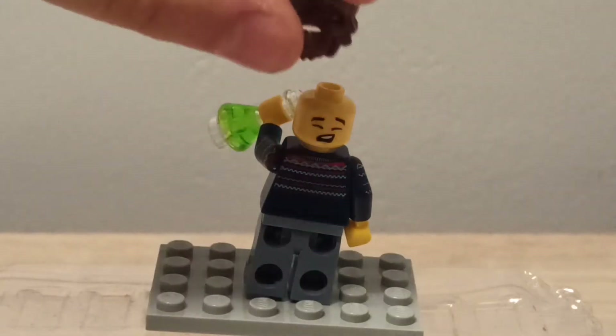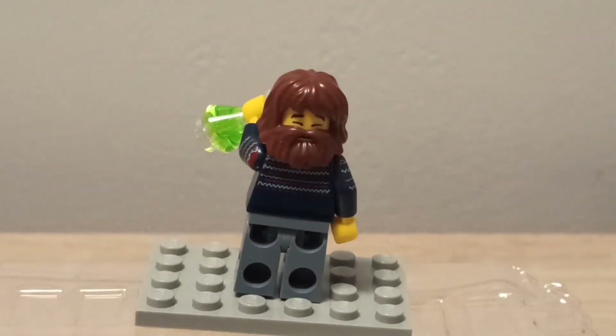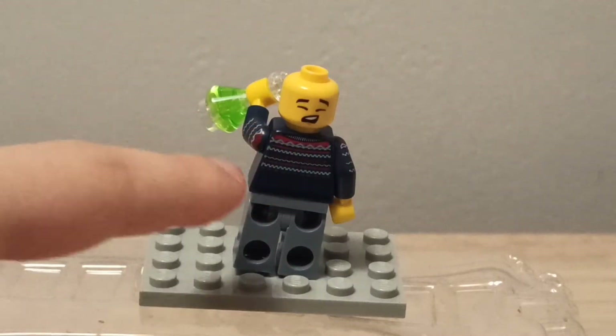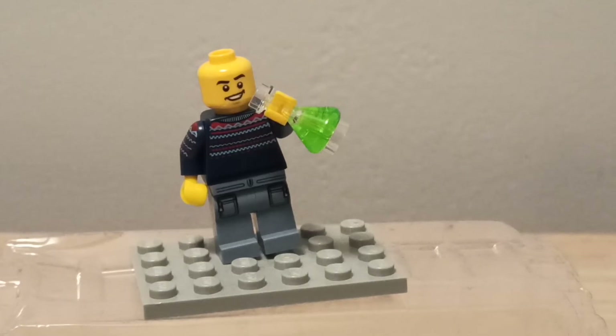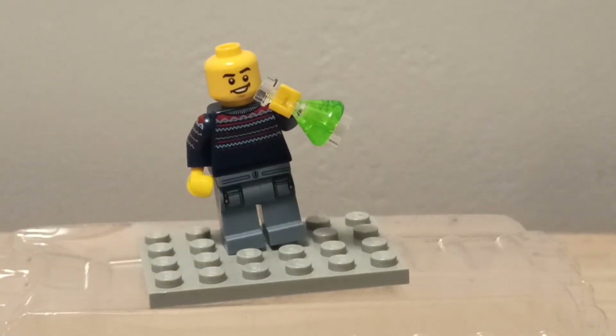There's also an additional face — this is how it looks with that face. He's kind of closing his eyes, maybe yawning, so he looks tired or something, but it looks really nice. So you have back prints, arm prints, and front prints — that's really good. And the leg printings are cool too: there's like a belt and two pockets, like cargo pants. This is a really nice minifigure overall.